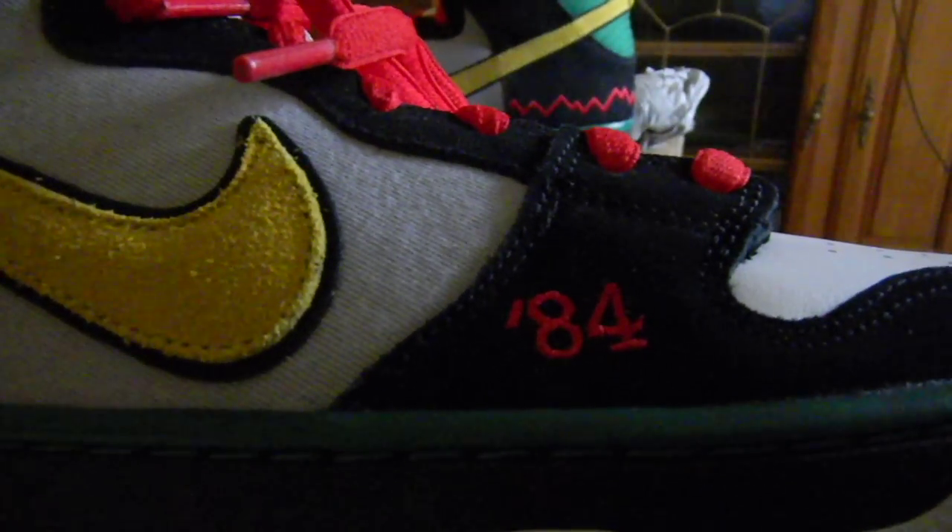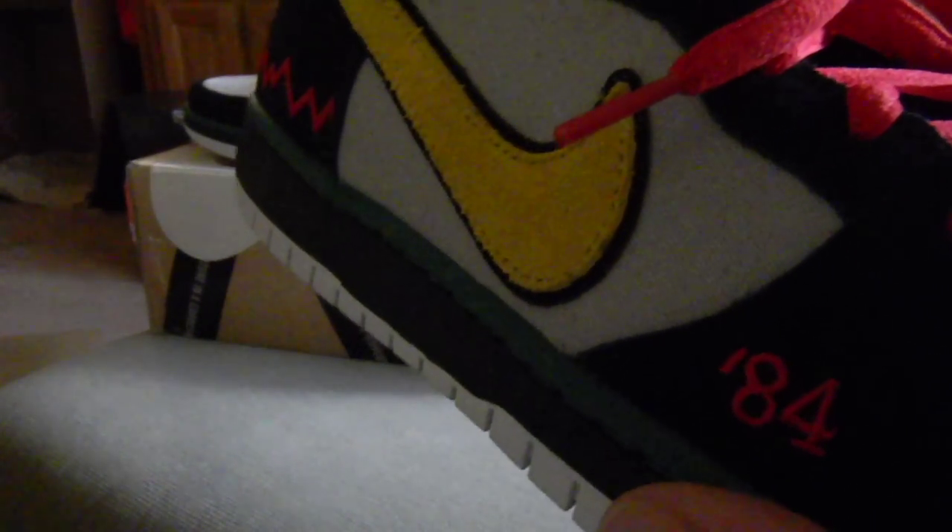But then you have your '84 on your right shoe. That's for the first year a Black skater was featured on the cover of Thrasher — and that skater was Chuck Treece.